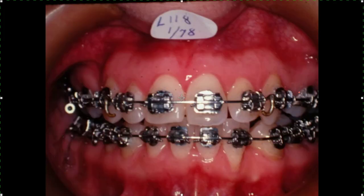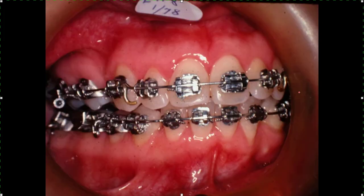Here we are going to line it up with a heavier, rectangular wire. We've got it open and everything through there. That's just some of the plain mechanics.